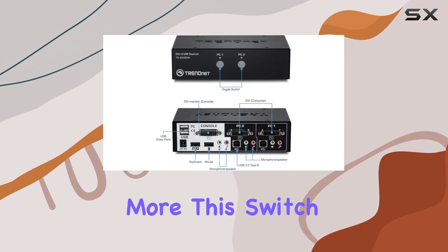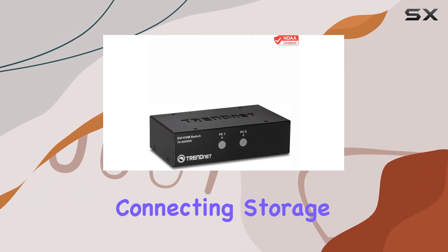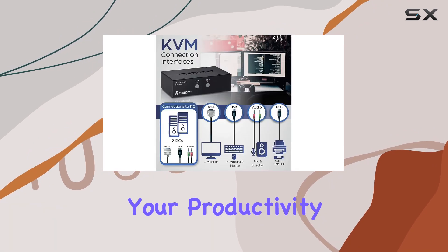But wait, there's more. This switch comes with two bonus USB share ports, perfect for connecting storage devices or printers, further enhancing your productivity.